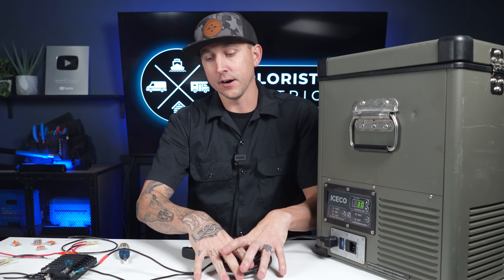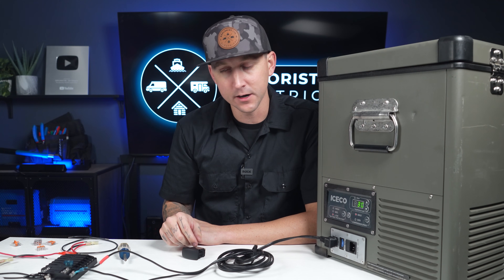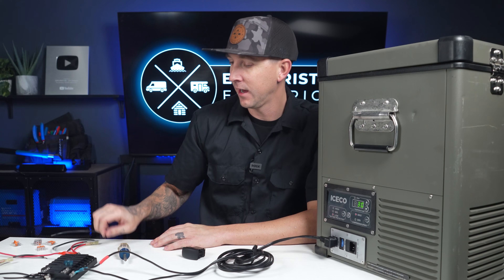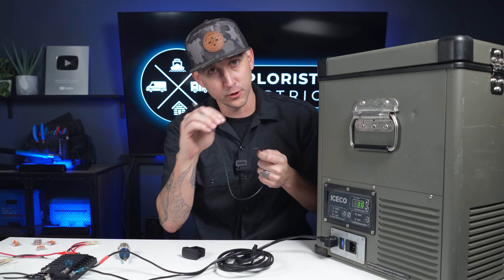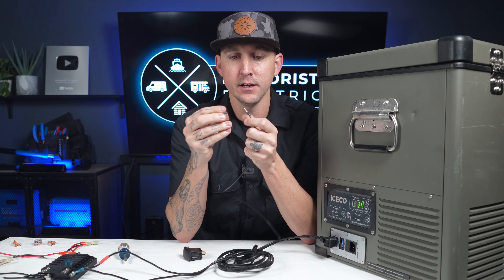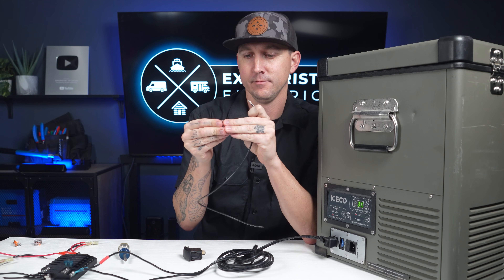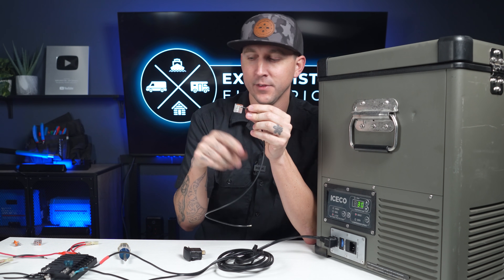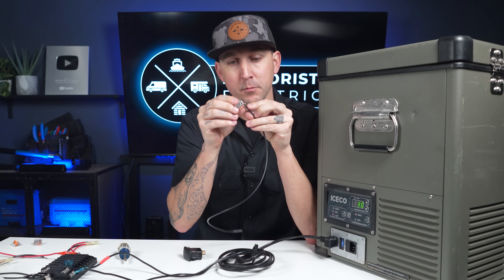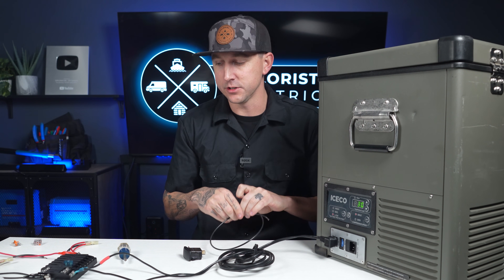If the wire is not long enough, which can sometimes be the case, you can make some extension wires. 10 gauge is usually a good size for this. You would extend your wires by crimping a ring terminal on one side and a lever nut on the other side — just like that. Then you would cut and strip the insulation off the other wire and put it into the lever nut to extend that wire.